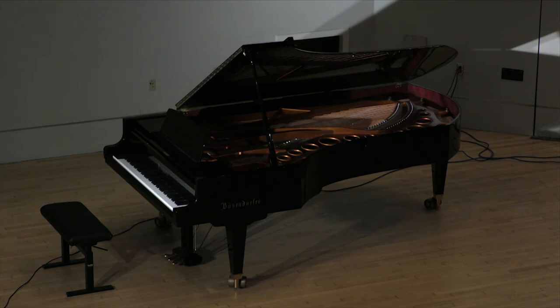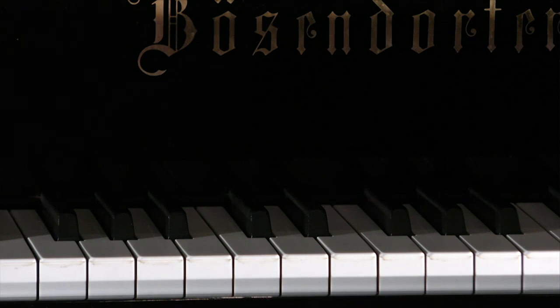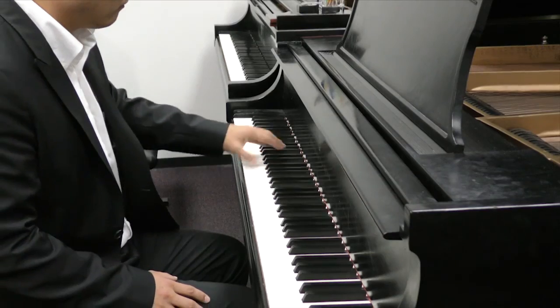A piano is made of almost three-fourths wood, and humidity can cause major problems. If you add too much moisture, it gets swollen, and then if you dry it, it will get cracked.